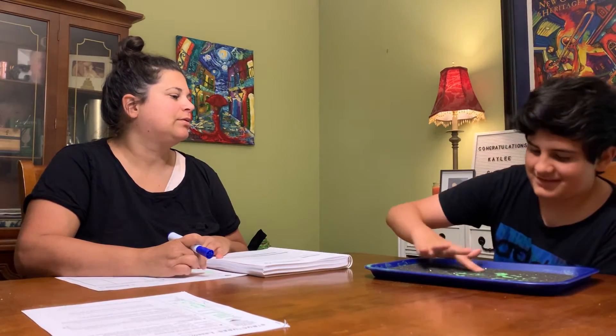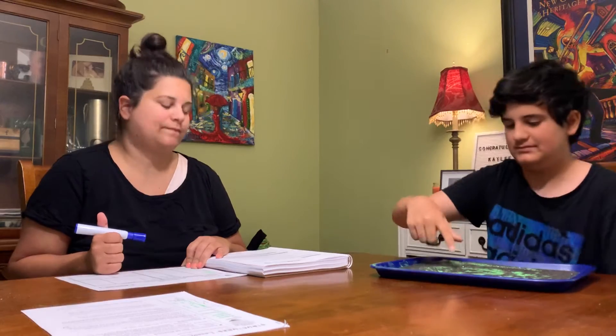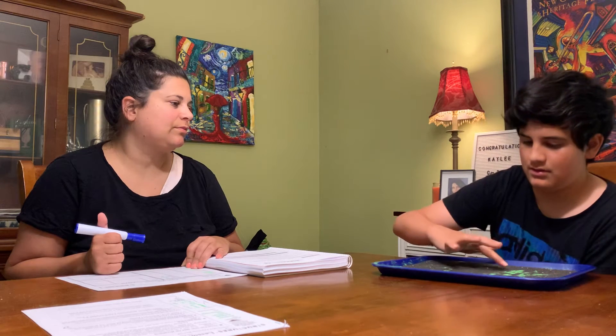All right. C. C. C. All right, shake it out. C. C. T. Or the next one. D. D. D. All right, ready? Two ways to spell F. F. F. F.